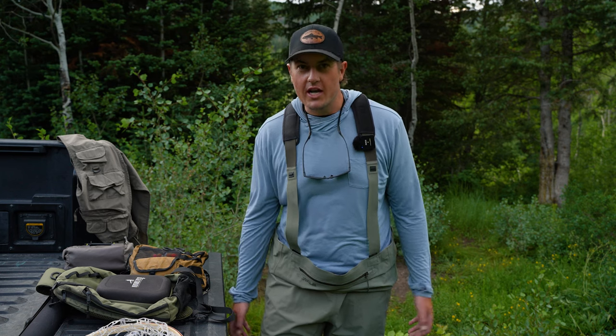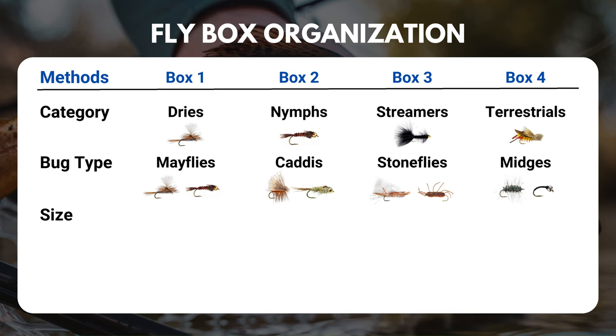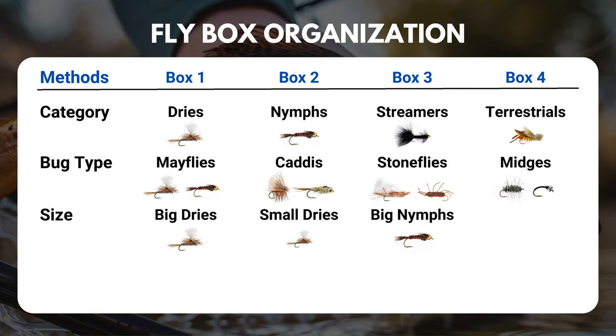Another great way to organize your flies is by size. In one box you've got all your big dry flies, in another all your small dry flies. Same thing for nymphs — one box with all your big ones, another box with all your small ones.